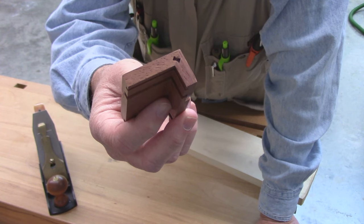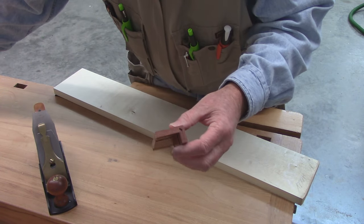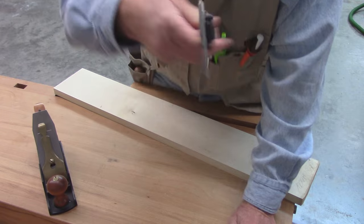This is the test and setup piece, and that's a W0 Hoffman key that's been recessed. See how deep it is — this has been recessed right at two millimeters.